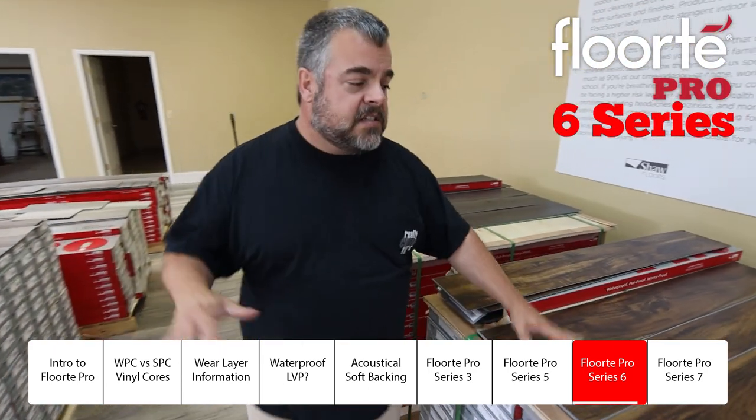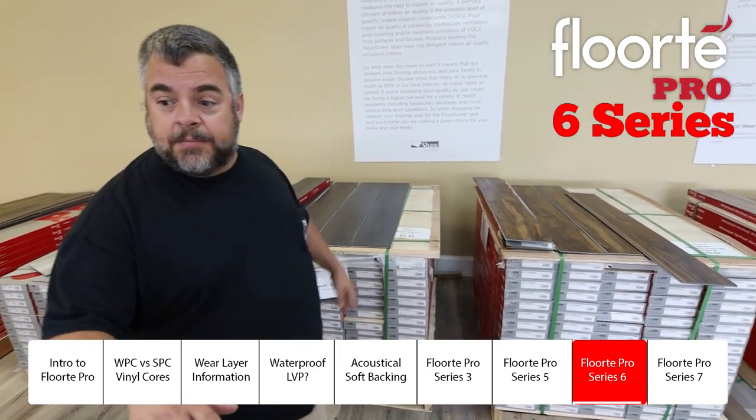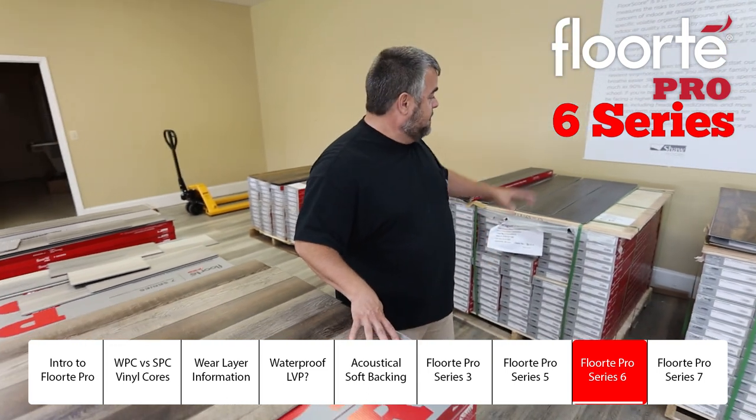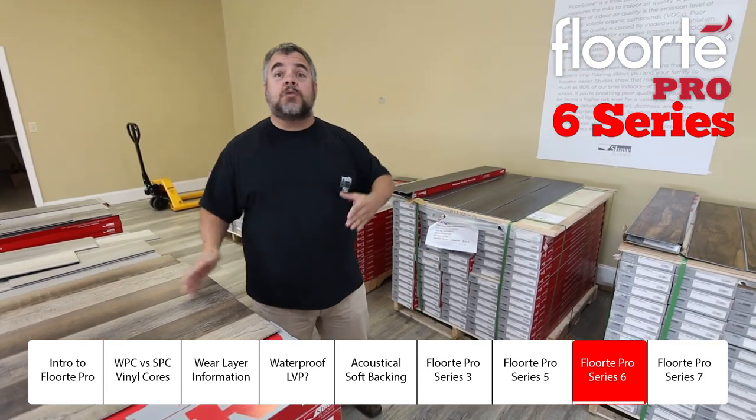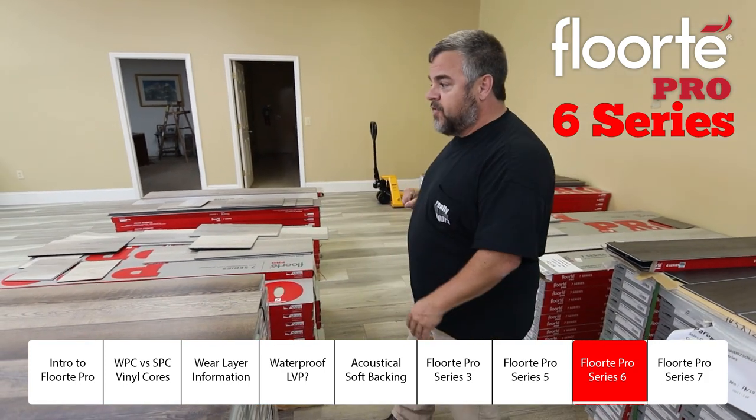The Vigorous 6 Series has about 15 different colors available, with some five-inch width planks, some seven-inch width, and even some mixed five-and-seven-inch widths — which is kind of unusual. Great buy at $2.49.